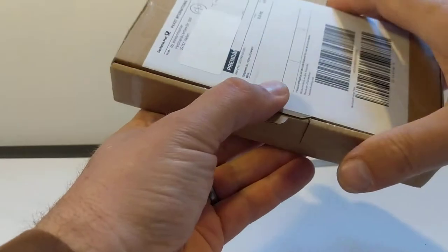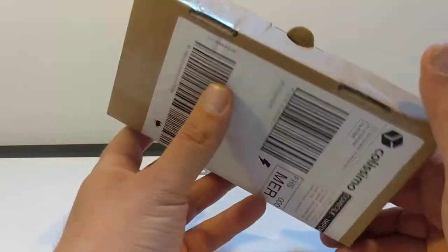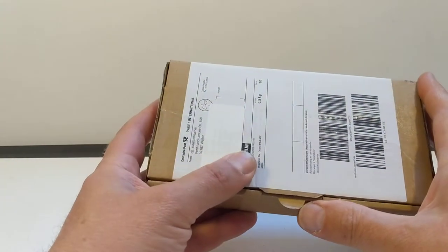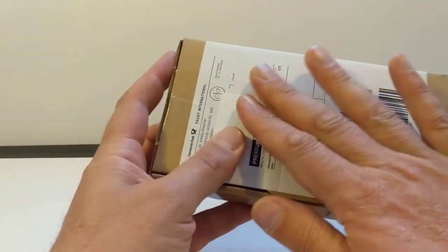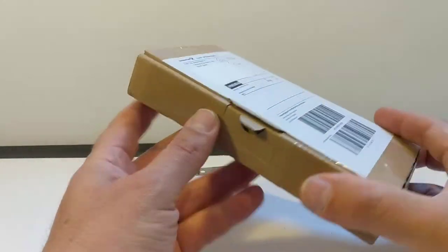I've ordered a couple of things from him because I follow him on Instagram and the stuff that he makes looks really superb. So I'm excited to show you this. I've had a quick peek but we're going to have a look together because the way it's presented is really nice and worth having a look at.